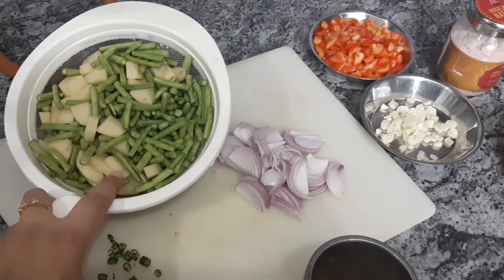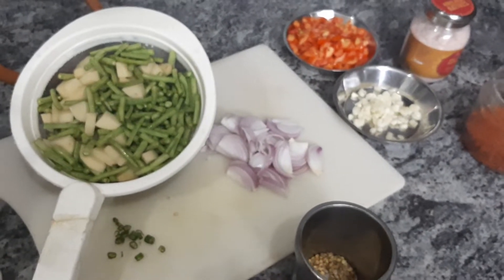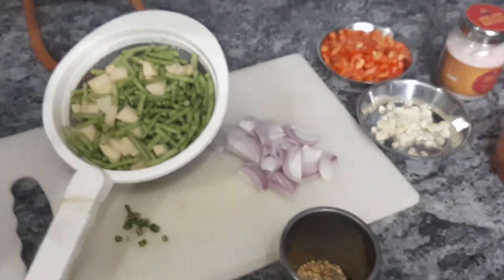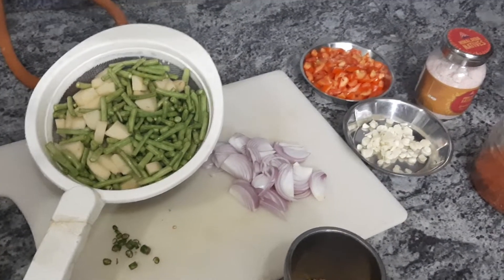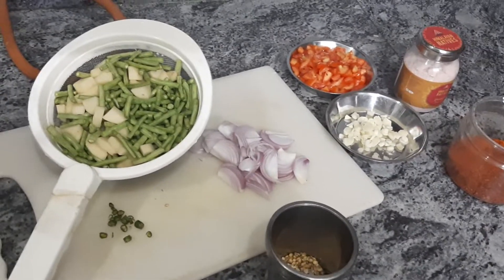When I see the potatoes are half done, I'll add the tomatoes and keep it on low flame until the vegetables are properly cooked. If you feel you haven't added much oil — I do add less than traditional recipes — and if it starts sticking to the pan or kadhai surface, you can add 2 tablespoons of water and let it cook in its own juices.